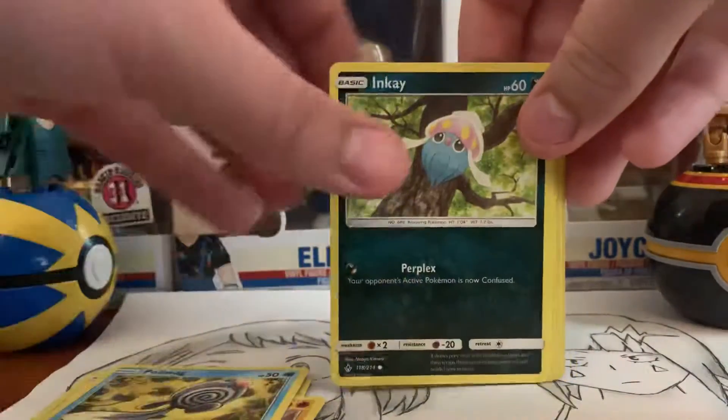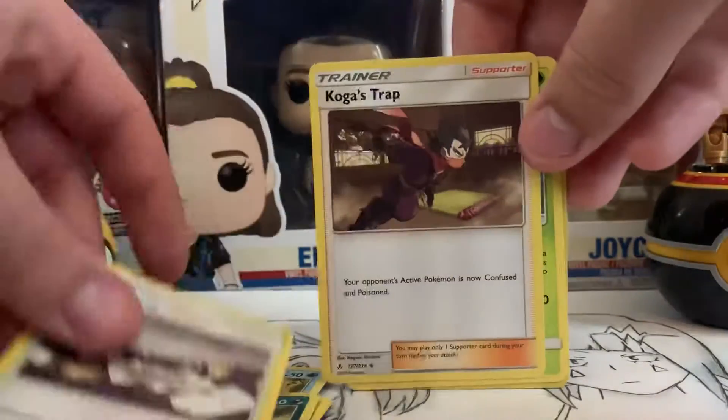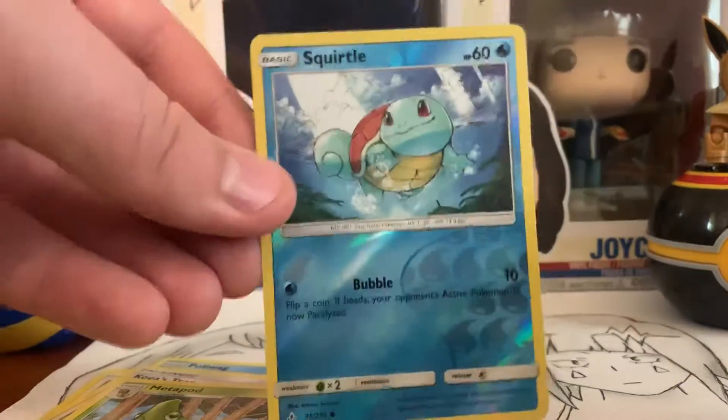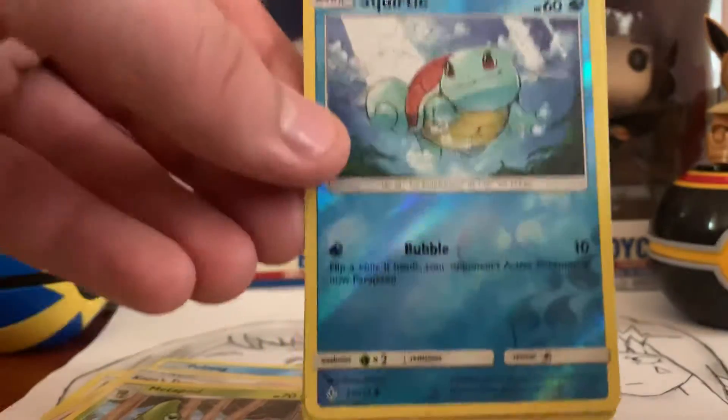Diglett, Poliwag, Inkay, Dusk Island, Kogmo's Trap, Metapod, Reverse Squirtle. That's actually a pretty card. The artwork on that is beautiful.